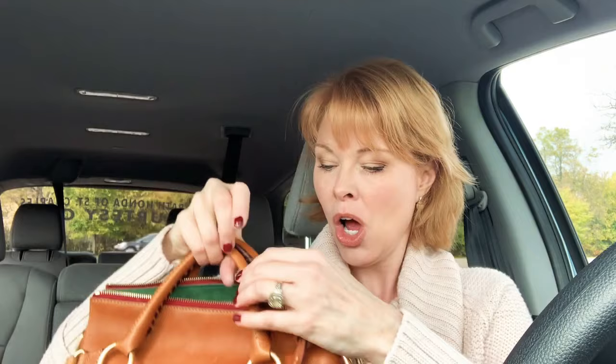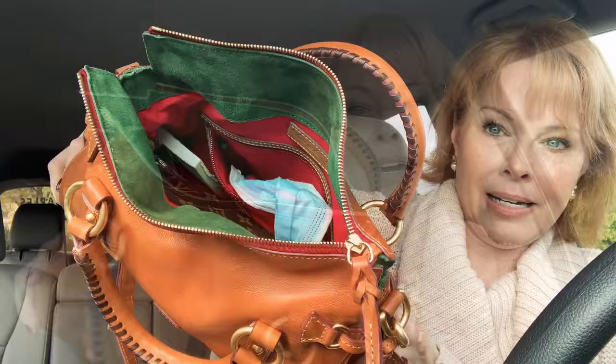The Florentine leather bags all have this thick suede on the inside, which I love. One thing I thought might be an issue when I first got this bag was that the opening doesn't open completely — it opens like this and doesn't fully unzip. I was worried that might be a pain for me, but it has never been an issue.